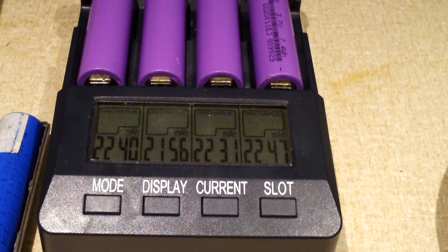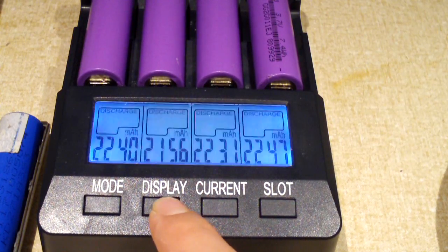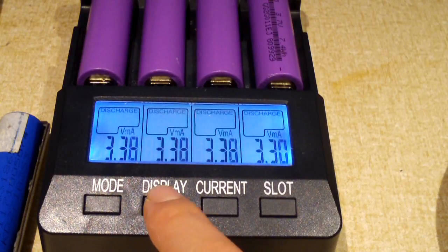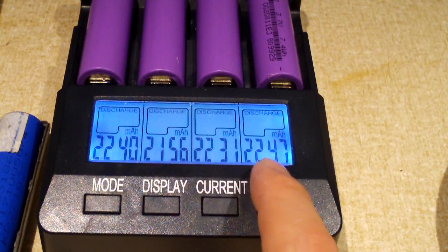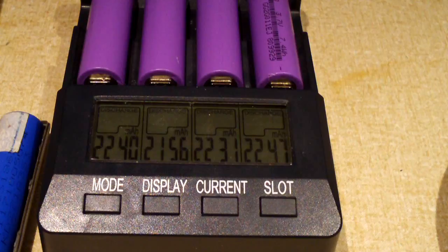These four cells have finished up. You can see these are actually 2,200 milliamp hour cells. At 1,000 milliamps they roughly took 2 hours and 15 minutes or so, with the exception of this one here. They're sitting at 3.3 volts roughly, a little higher. You can see this one here is the lowest at 2,156, and this one is the highest at 2,247. I would say these are actually 2,200 milliamp hour cells, which is pretty impressive despite coming out of such a crappy replacement battery pack.